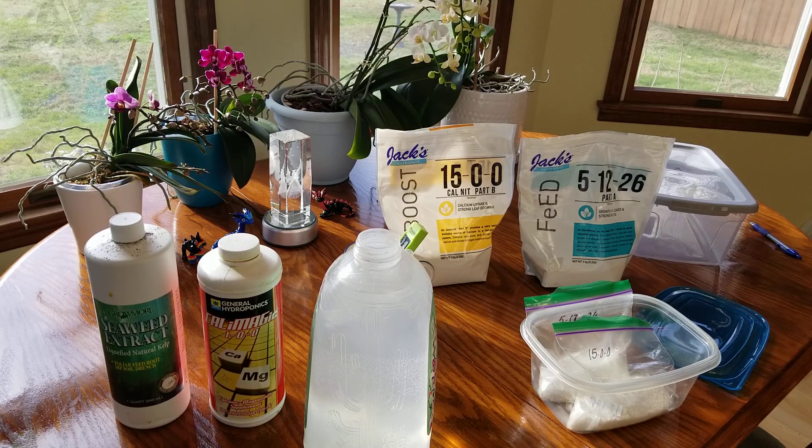Hello everyone and welcome back to my channel on this beautiful cold winter's day. Today's topic is fertilizing. As you all know, I changed fertilizers a few months ago and I wanted to get comfortable with using it and seeing results before I shared it with everyone. It's taken a while but I figured it out after a lot of research and some help from my orchid angel friends. I've tweaked this recipe the way that I like and my orchids are responding really well.